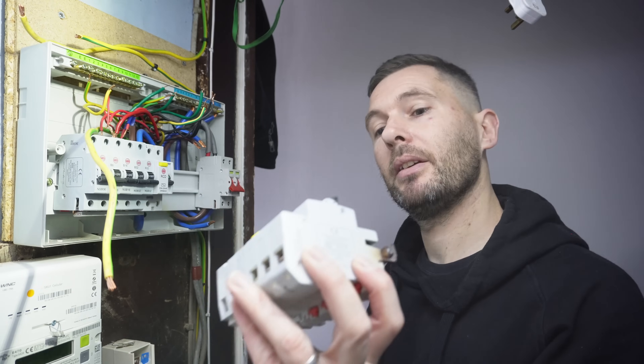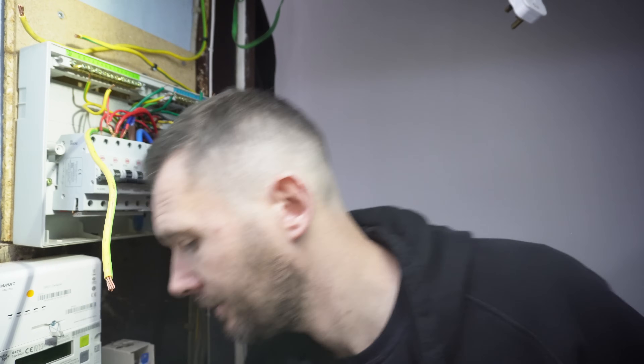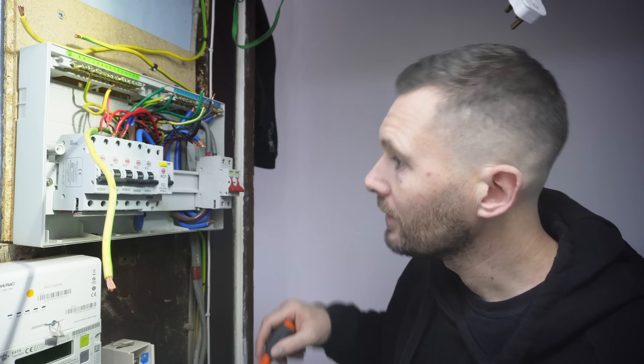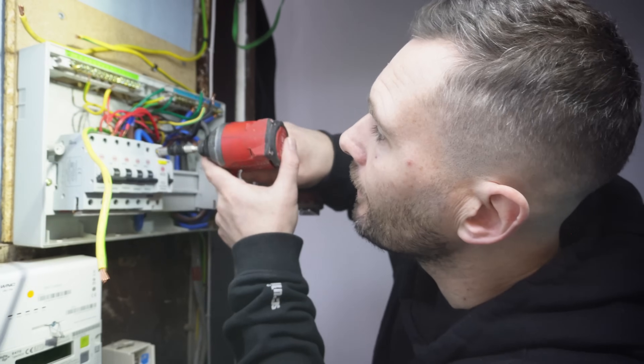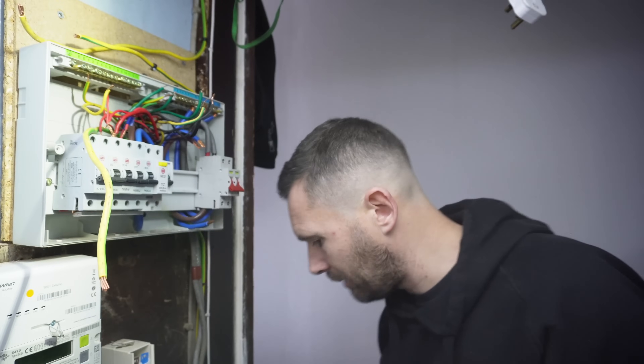I mean, these have got a young family who live in here, this is under their stairs. It just annoys me. So let's do that one as well - let's whip that one and see what's happening with it.